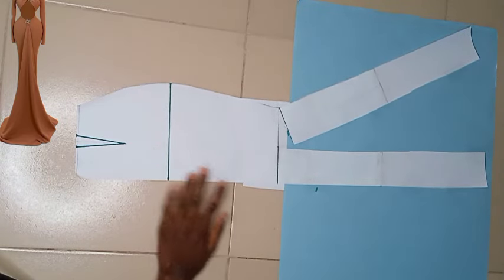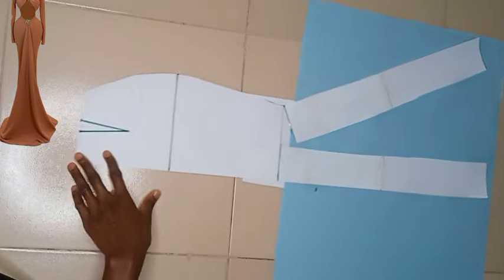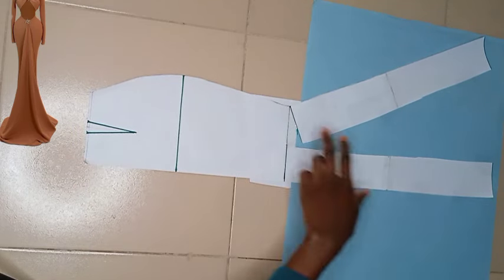The next thing is to cut off all the excess papers that are hanging around.